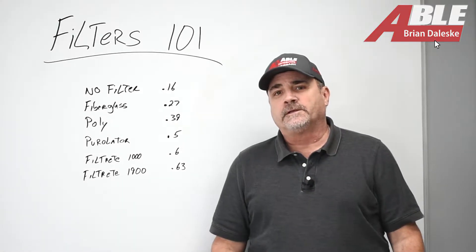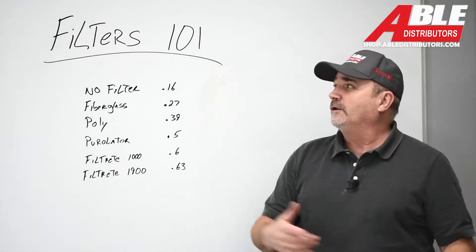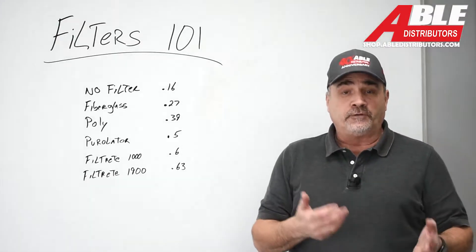Brian Dolesky with Able Distributors. Today we're having a little Filters 101, and it's really just about airflow with different filters.